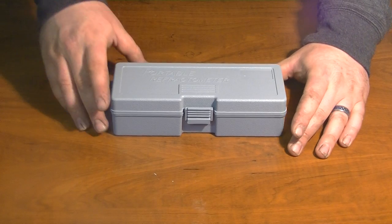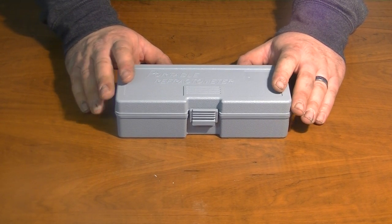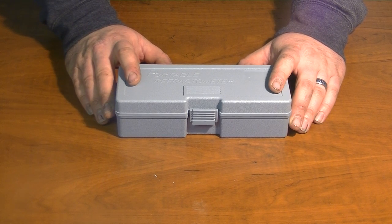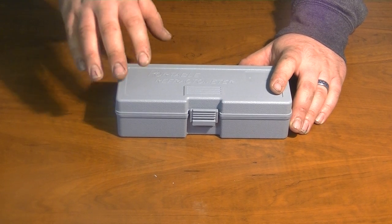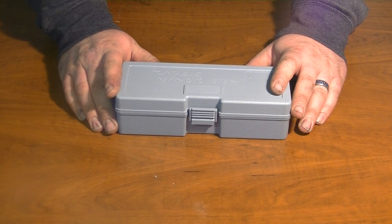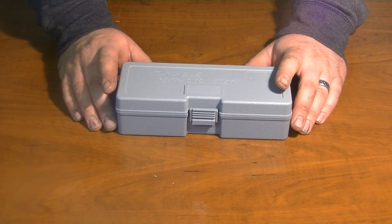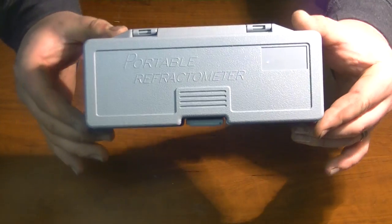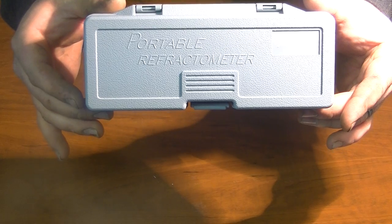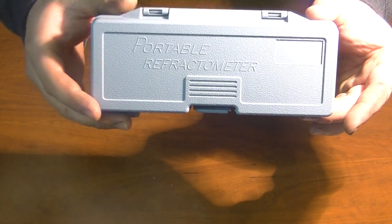You can get these at pretty much any pet store usually. Sometimes they're not stocked well, but usually you can get them at a pet store for like $45, or you can pay the shipping cost of like $6 and I found this one on eBay for $22 or something like that. It's called a refractometer — I hope I'm pronouncing that right, you can just read it yourself.